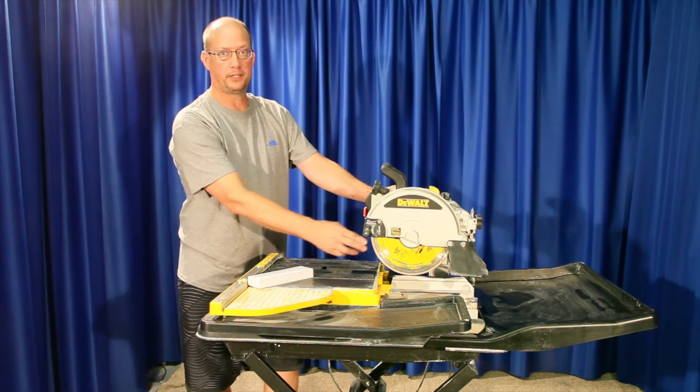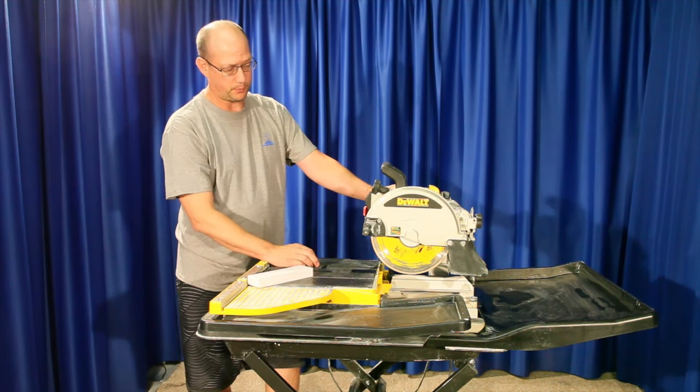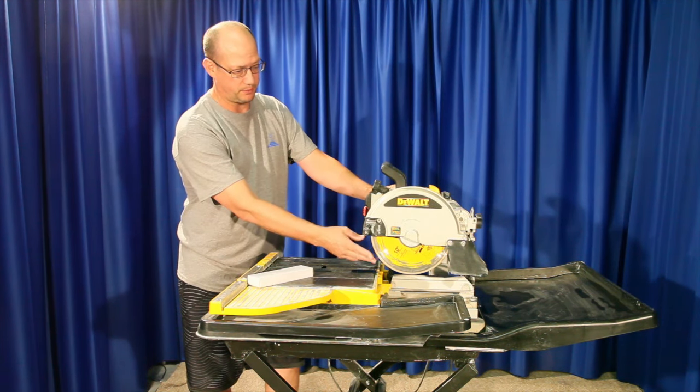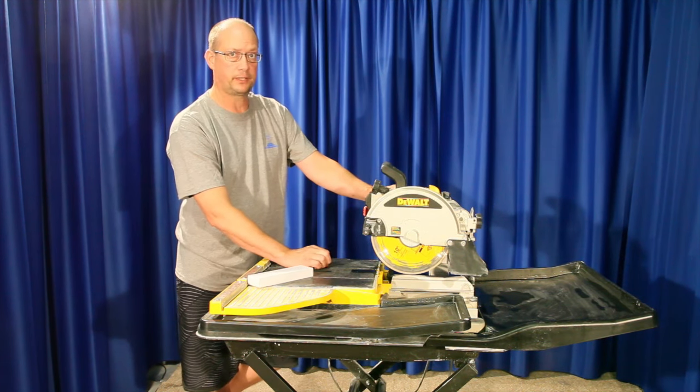This blade was brought back to us by a customer saying it would no longer cut. This blade's glazed over — we'll show you a close-up in just a second of what it looks like glazed over and what a new blade looks like. We're going to show you how to remove the glaze and make this blade cut like new again.